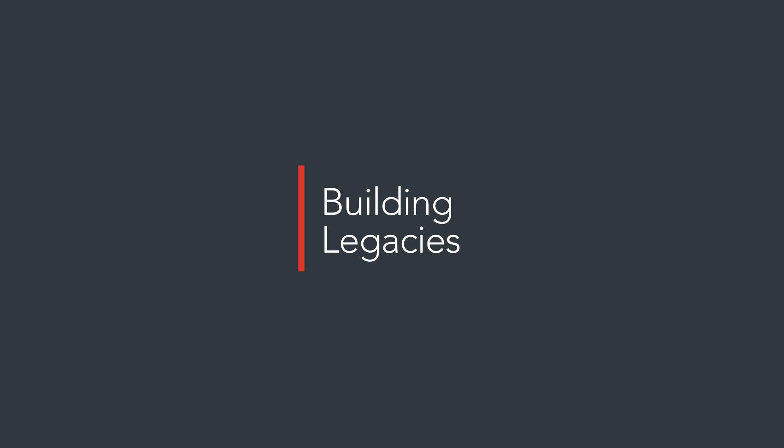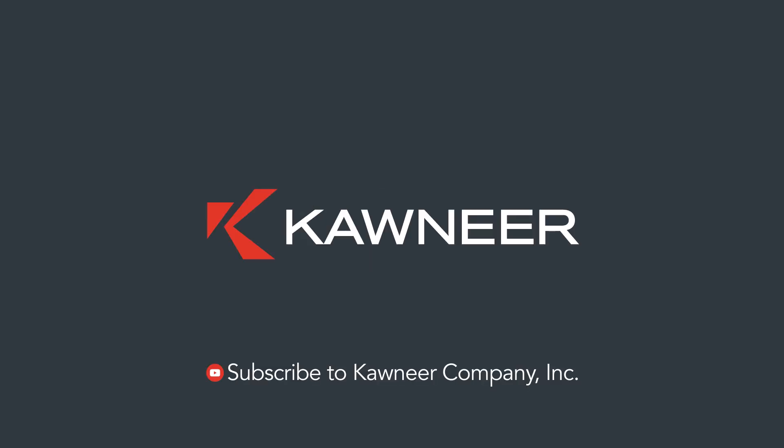That is all we have time for in this video. If you'd like to watch more of our 101 video series, subscribe to our YouTube channel, Kawneer Company, Inc.